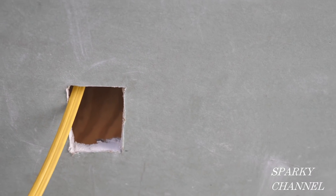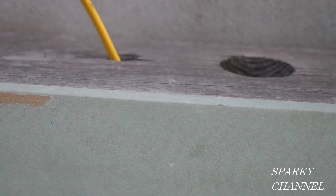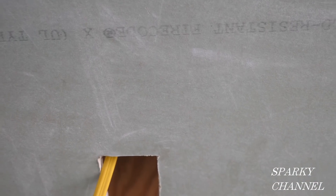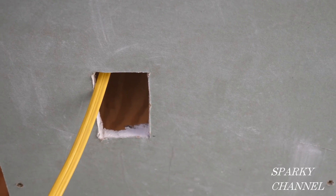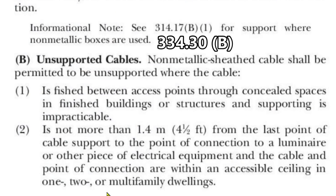The question is: do you need to secure this cable that you fished through your wall, or is it okay by the 2020 NEC that you don't secure it — you just fish it through? We have a staple right here. We're looking at the 2020 NEC 334.30(b), Unsupported Cables.